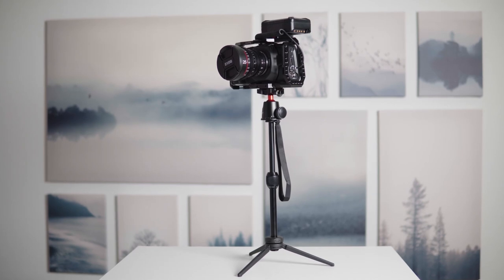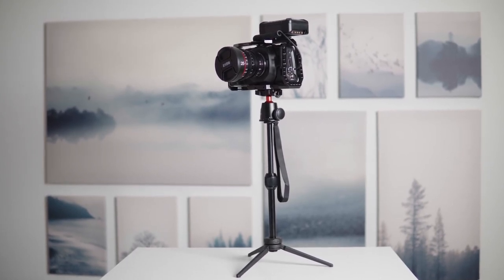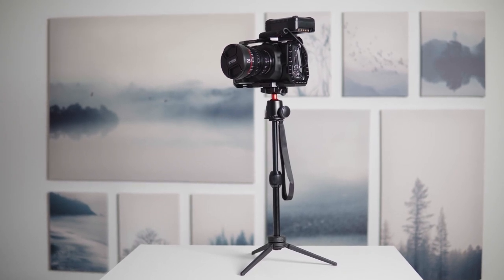Now let's talk about payload — and this is where it gets impressive. The Anker can hold up to five kilos even when fully extended. I've tried this: I mounted the Blackmagic Pocket Cinema Camera 4K with a cage, a cinema lens, and a V-mount battery on top — all that weight — and it held in the most extended position with no problems. In second place, the Pixi Evo specs say it holds two and a half kilos.